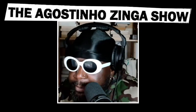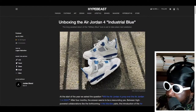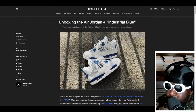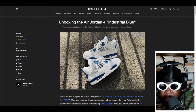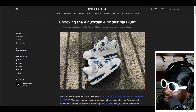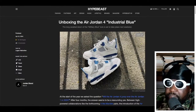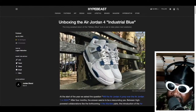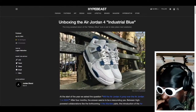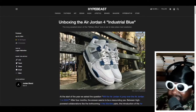The Air Jordan 4 Industrial Blues — I know a lot of people haven't been too happy about them because they don't really look like the Military Blues. The original Jordan 4 Military Blues had a lighter hue of blue, which I probably prefer a little bit better. But I don't actually mind when retros come out and they decide to change the hue of the color slightly, just to differentiate — because as a sneaker buyer, quote unquote collector, sometimes the shapes are similar.